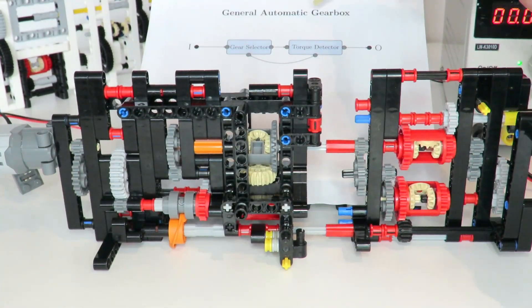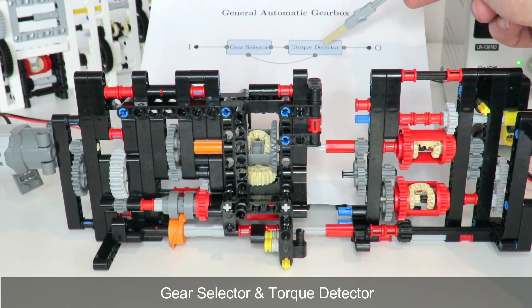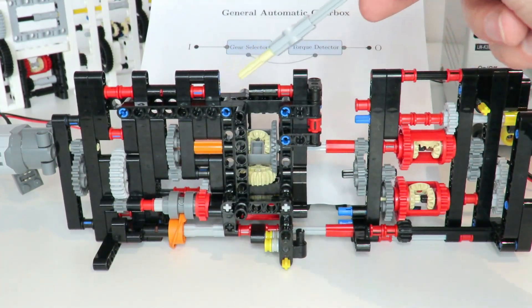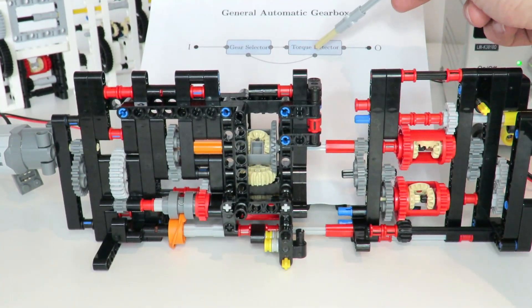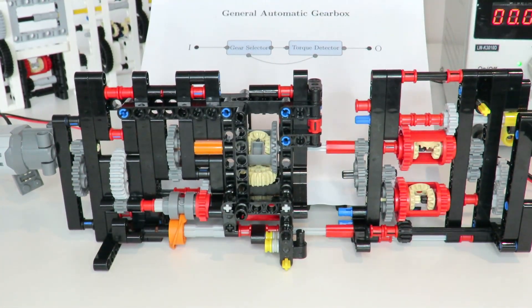In general, an automatic gearbox consists of two parts: part one is a gear selector, and part two is a torque detector. The job of the gear selector is to select one of a number of different gears — in my case a two-speed gearbox — and that gear selection depends on the output of the torque detector. The torque detector detects the torque on the output and feeds that back to the gear selector.